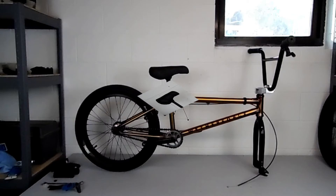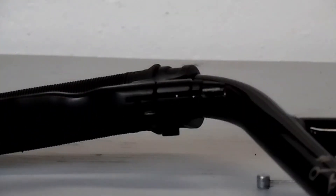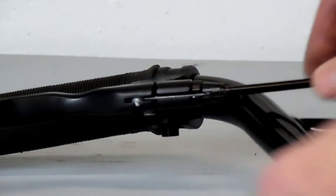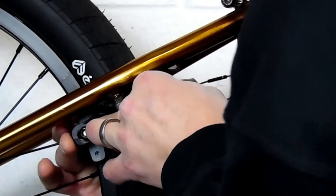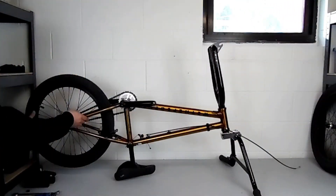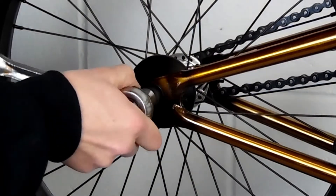After you get the seat tightened up, we're going to take the bike and flip it upside down. If you want to reconnect the brakes at this time you can — you're just going to start at the lever, feeding the cable in, and then go back to the straddle cable, making sure all of your cable housings are locked into the barrel adjusters, and then reconnect your straddle cable. Next we're going to set our chain tension and back wheel, and the first thing we have to do is put any pegs on that go on the back.